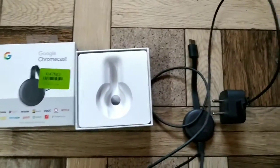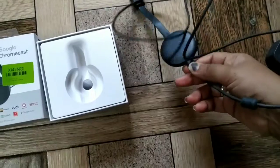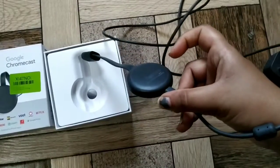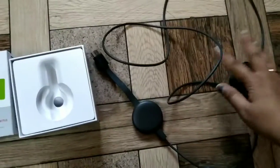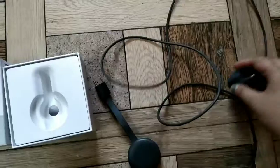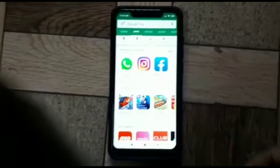In the box, you have the Chromecast device. You need to connect it to your TV. We have to add this part to the HDMI port, and this other part to the main power switch. This is the HDMI port — I will add it here. This is my Chromecast, and I have to add it to the HDMI port.